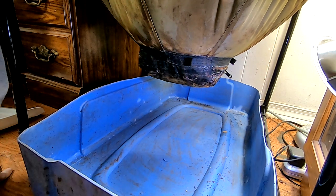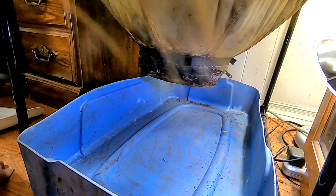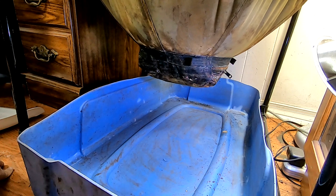Hey guys, it's Anne over at the Plant Obsessed channel, and today I'm going to try and harvest my urban worm bag.